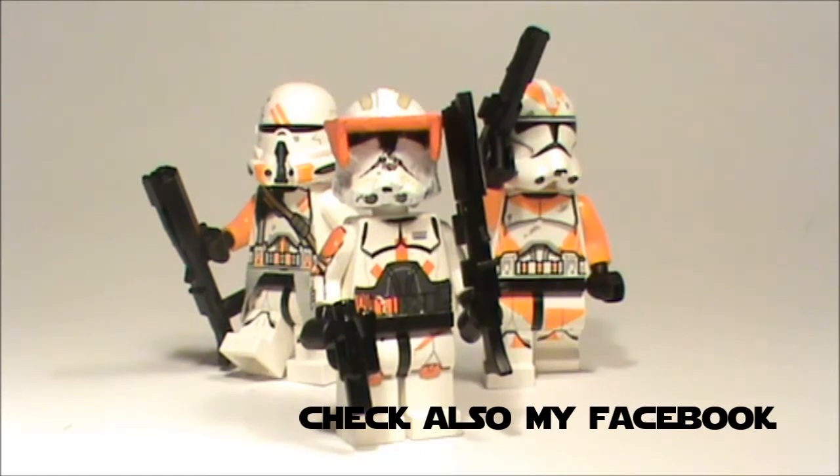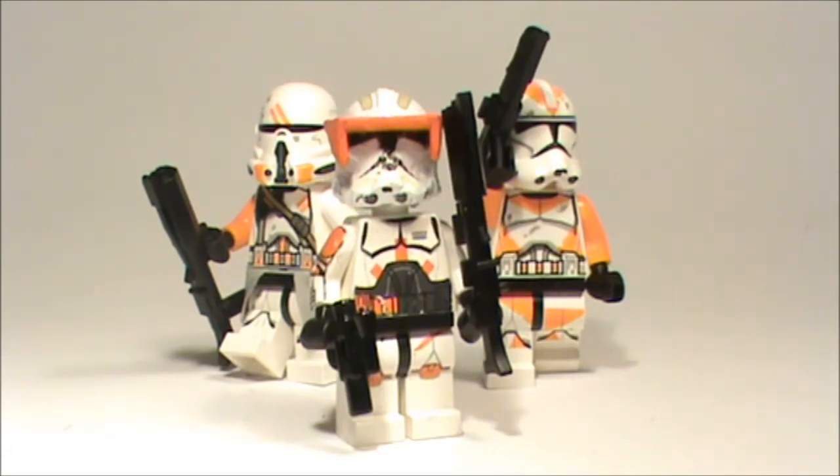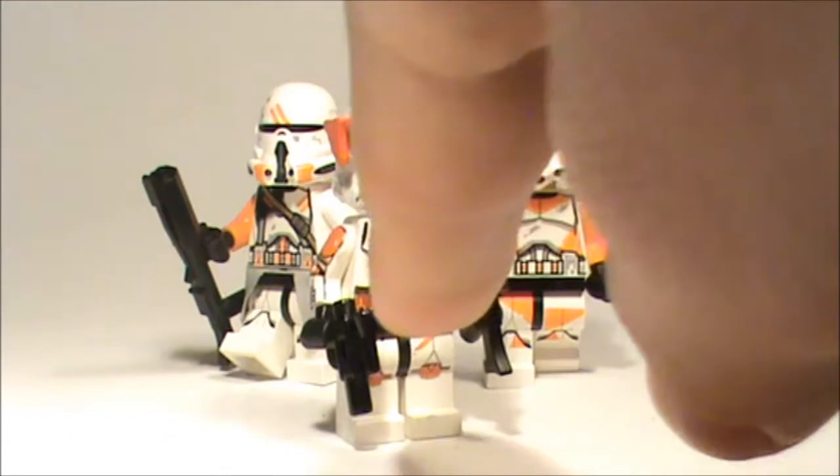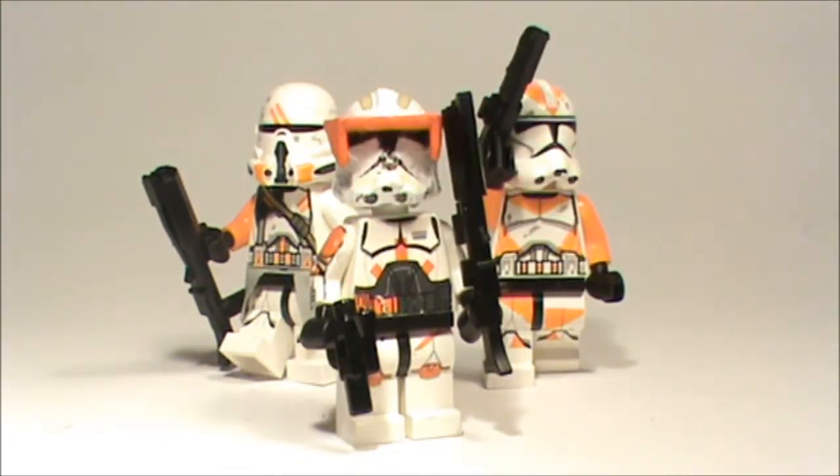He looks really cool in combination with the Utapo Troopers battle pack. I pimped the clone troopers up with some Little Arm Shop weapons, so it looks really nice. He has one Little Arm Shop weapon and one Lego small DC-17 pistol. He's decalled with a custom casting helmet and hand-painted sun visor — I think this is one of my best figures.